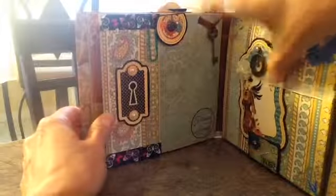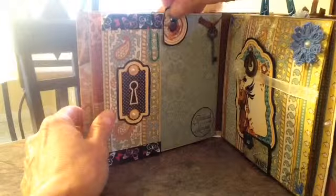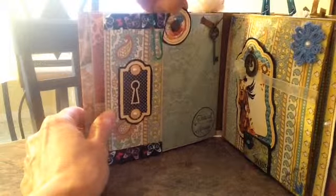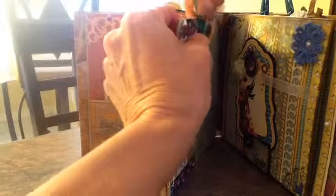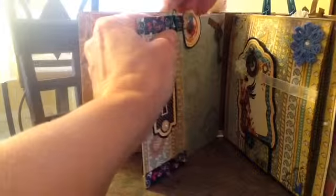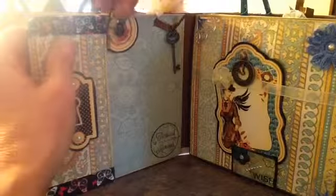And the next page is just a little swivel. And then that opens up for either journaling or a smaller photo.